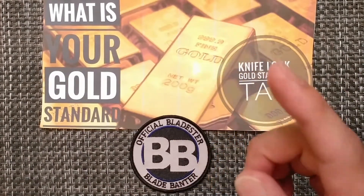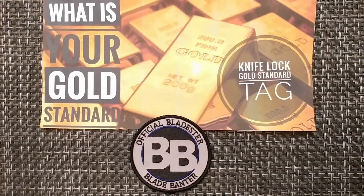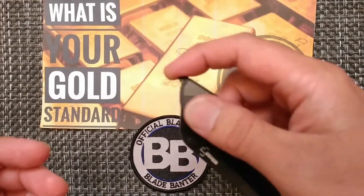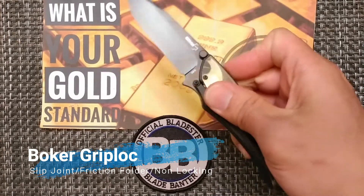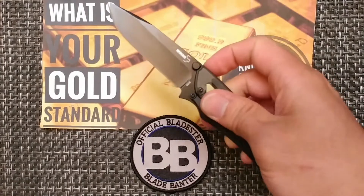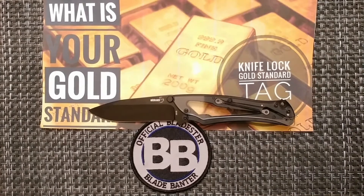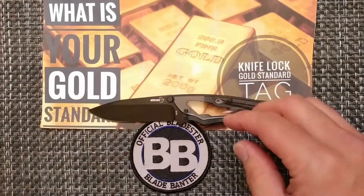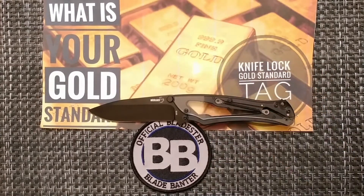The first category is slip joint, friction folder, or non-locking knife. For this category I have one that is kind of an odd knife — it does have a locking mechanism that you could put on it, but it is a non-locking knife. This is the Boker grip lock, which actually has no lock to it. That's going to be my gold standard for a non-locking knife.